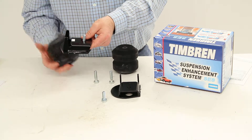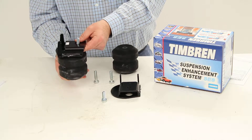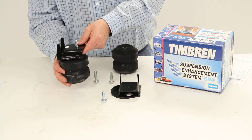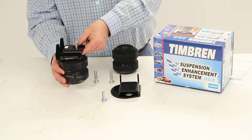The spring will mount to the bottom of the bracket and will sit about one inch above the axle. The one-inch clearance allows your existing factory suspension to operate normally when you have light loads or no load at all.